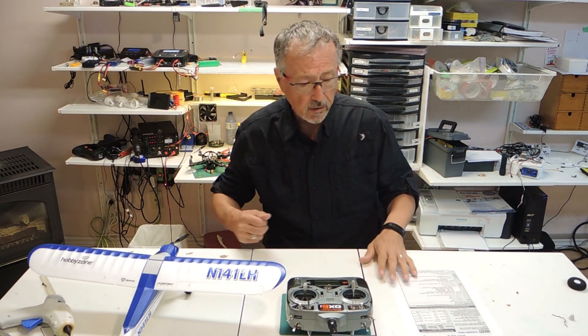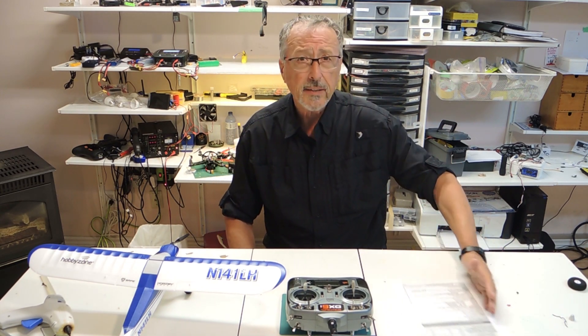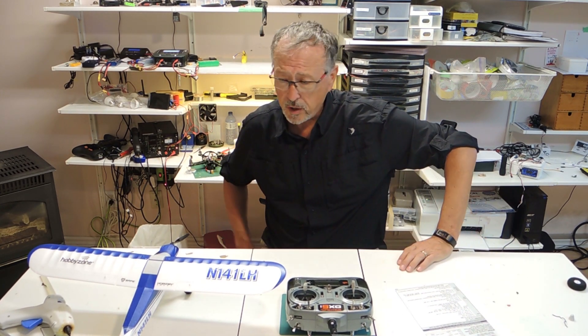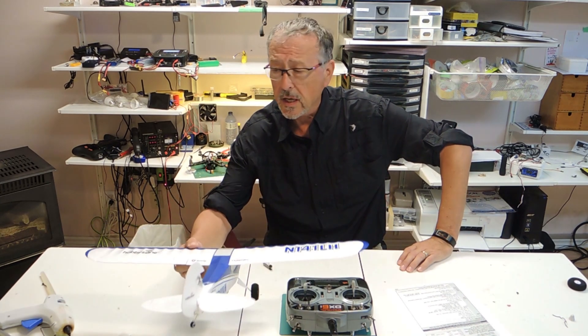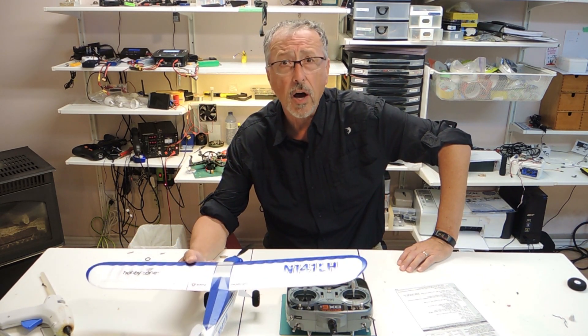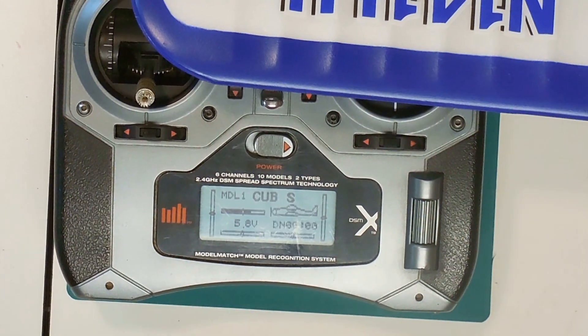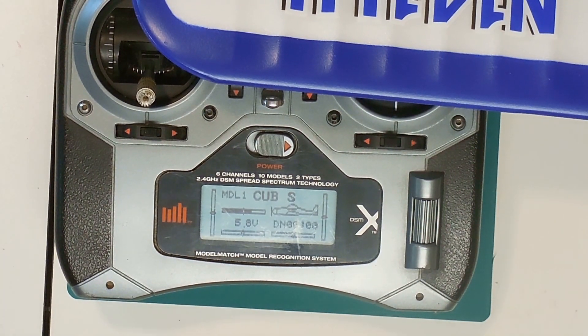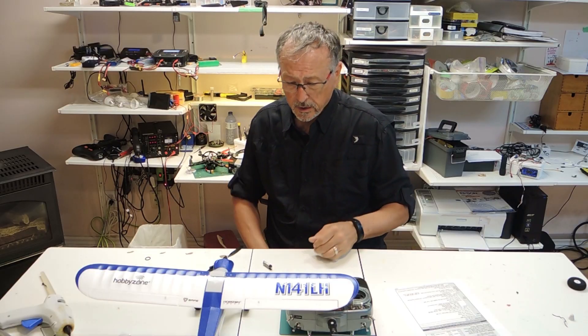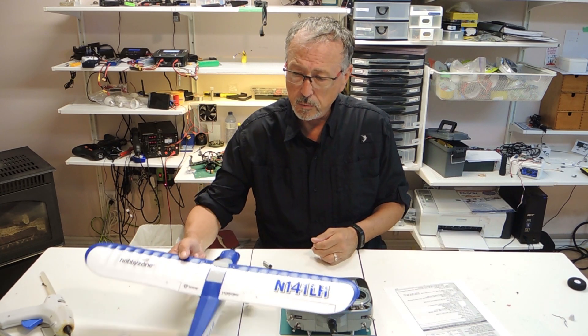Hello and welcome to Emerald Metals, your one-stop channel for all things RC and crafts. Today we're going to be talking about the Cub S from HobbyZone. This is a Horizon Hobby product and I purchased this last year for indoor flying. I'm beginning to set up our indoor flying equipment — we fly in a gym during the winter time.